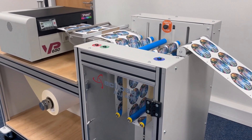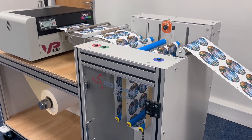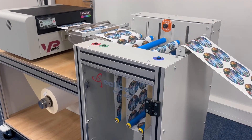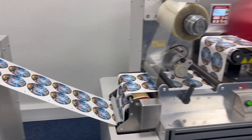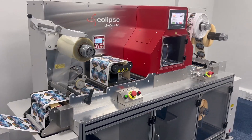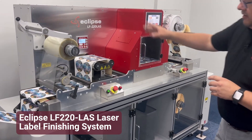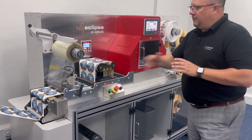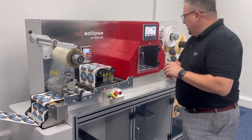We're printing literally straight out of the VP printer — a Memjet-based product — coming down the line, where it's acting as a buffer. That buffer is then going straight into the laser finishing machine, and at the same time we're laser cutting, we're stripping at the back, we've got an adjustment and tensioning, and we're laminating at the same time.